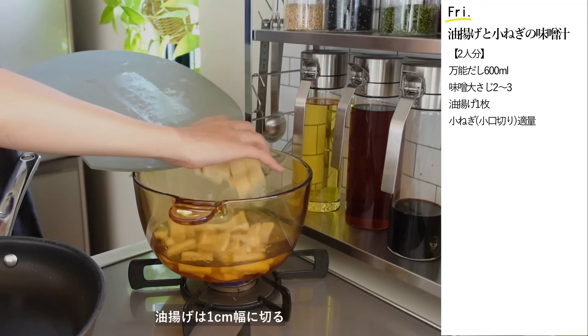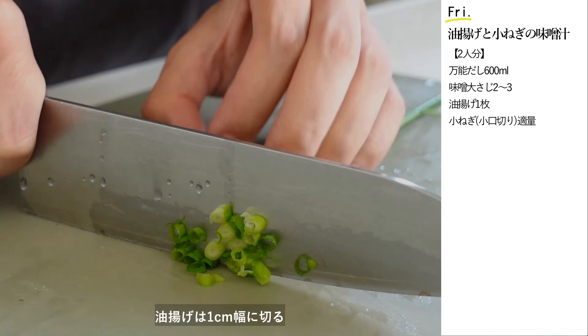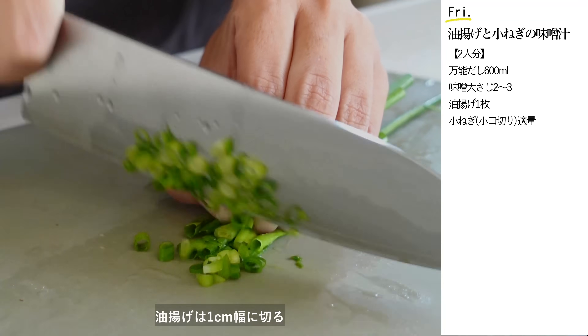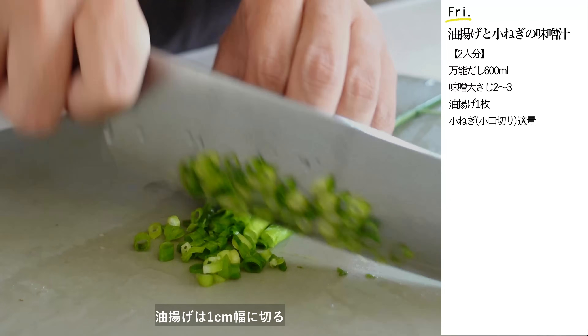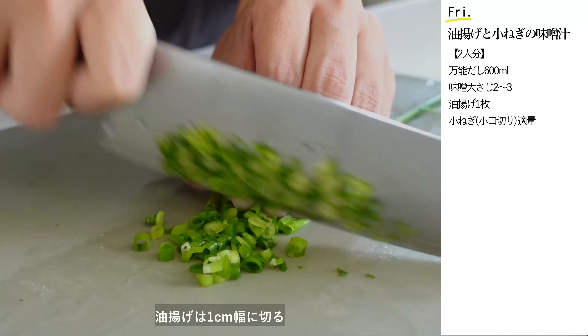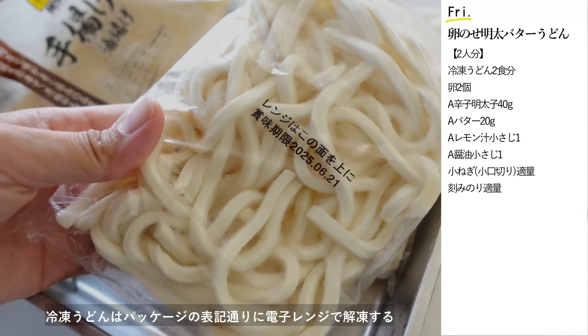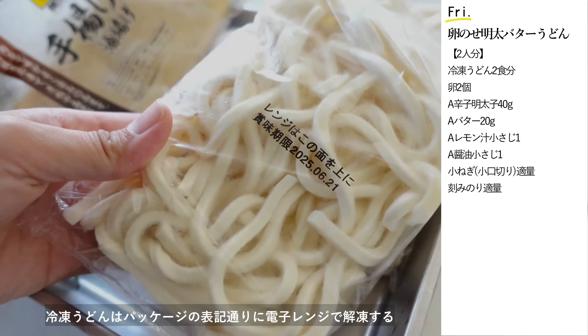今日は手揚げ風の油揚げを使ったお味噌汁を作ります。この油揚げは油抜き不要ですのでそのまま切って入れるだけとっても楽ちんです。冷凍うどんはパッケージの表記通りに電子レンジで解凍します。